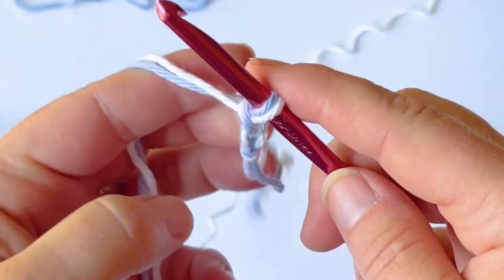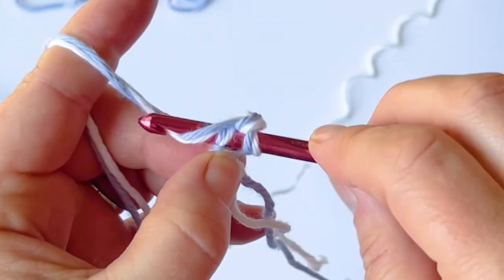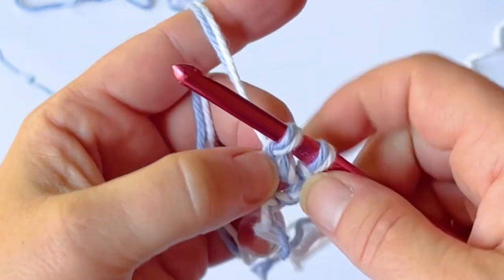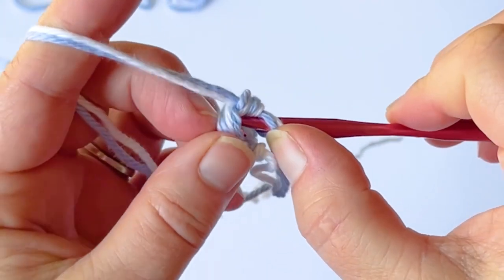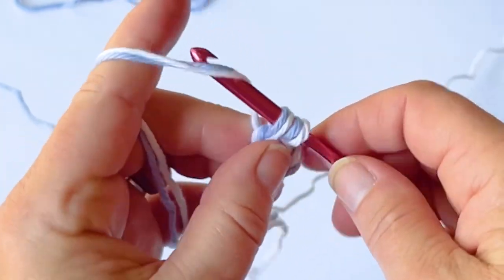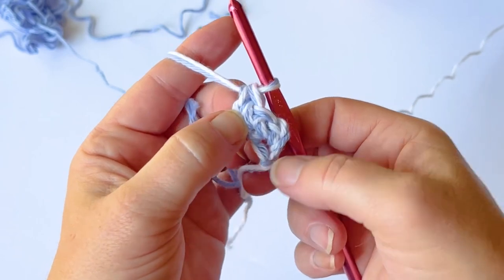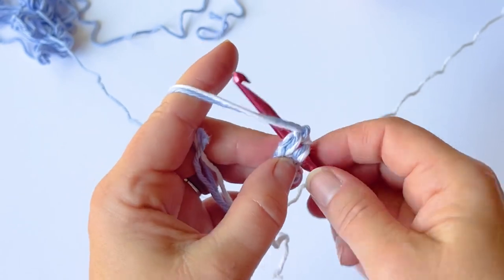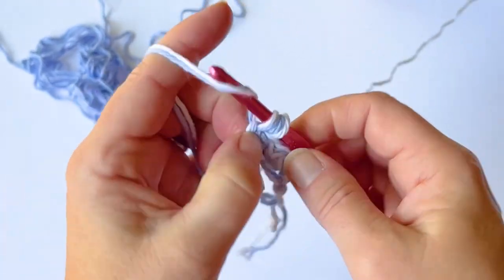To do a foundation single crochet, chain one, two, three. Insert your hook into the first chain, yarn over, pull up a loop, then yarn over and pull through the very first loop. Grab onto the bottom two loops of that stitch, yarn over and pull through both. For the second stitch, put your hook through those bottom two loops, yarn over, pull up a loop, yarn over, pull through one, grab the two bottoms, yarn over and pull through.